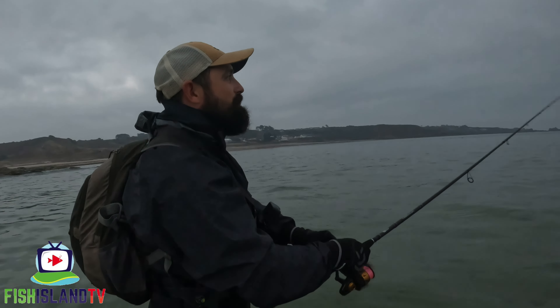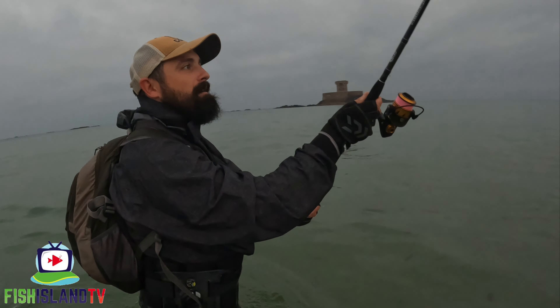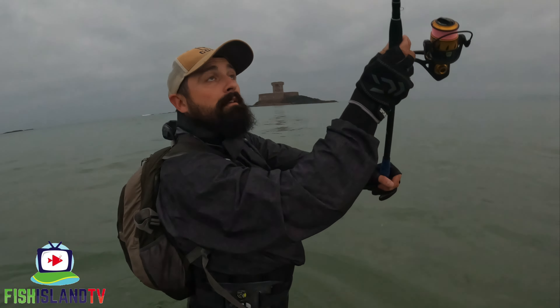If conditions stay like this it'll be ideal for tomorrow morning with a later tide. Conditions are quite foggy today. Let's try here.